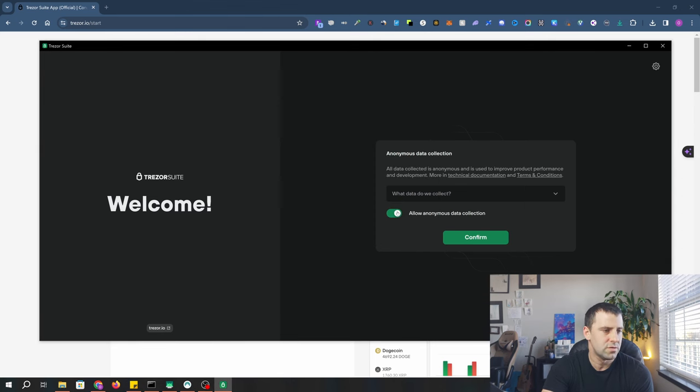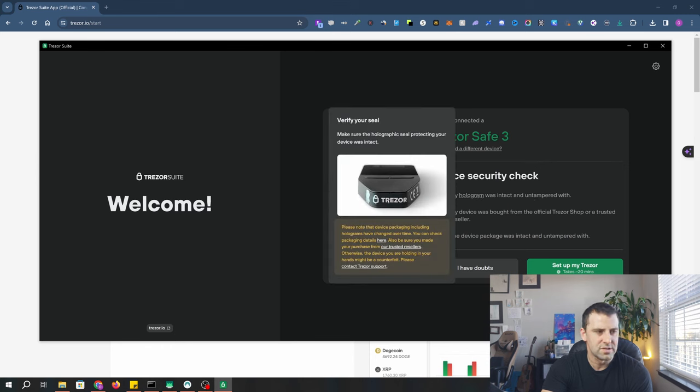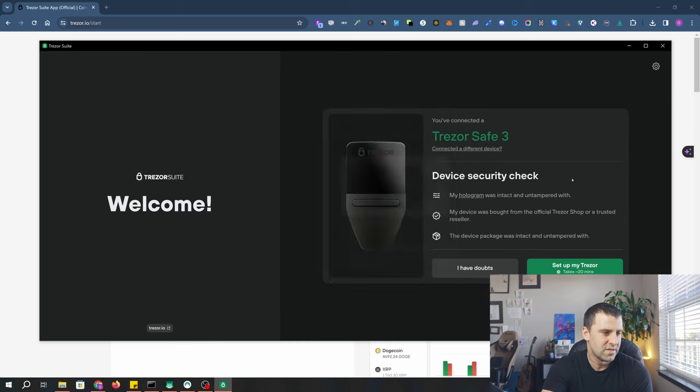For anonymous data collection, it's up to you — I'm going to uncheck it and click confirm. It now says 'You've connected a TrezorSafe 3.' Device security check: my hologram was intact and untampered with — that's the little sticker that was covering the USB-C. My device was bought from the official Trezor shop. I bought it directly on trezor.io and I suggest you do the same — don't buy it anywhere else. The device package was intact and untampered with as well. All security checks are done.